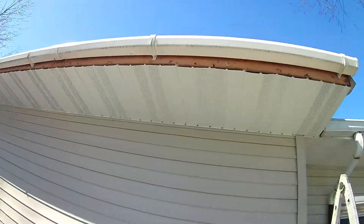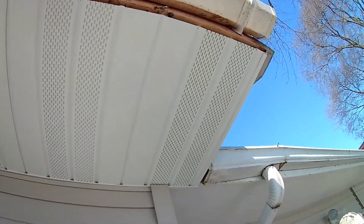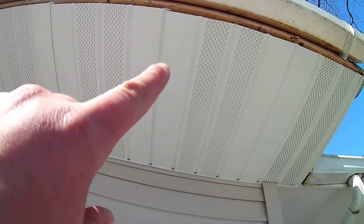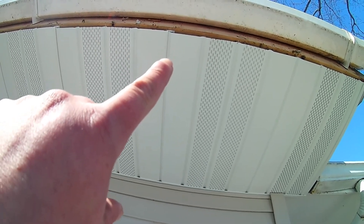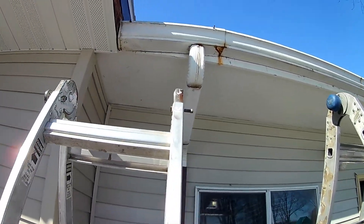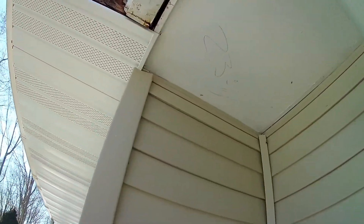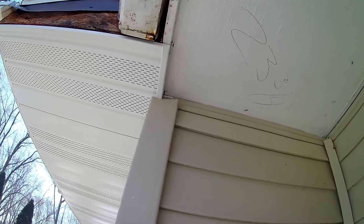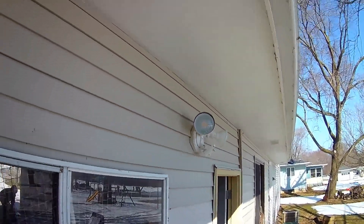If you look behind me here, this is what we're installing. This is a white aluminum vented soffit. This comes in 12-foot pieces, 16 inches wide, and then you cut it down to your length. Our length here is like 23 and a half or something like that. But this part is all done. This is the part I'm going to be showing you — we still have to put some trim on here.